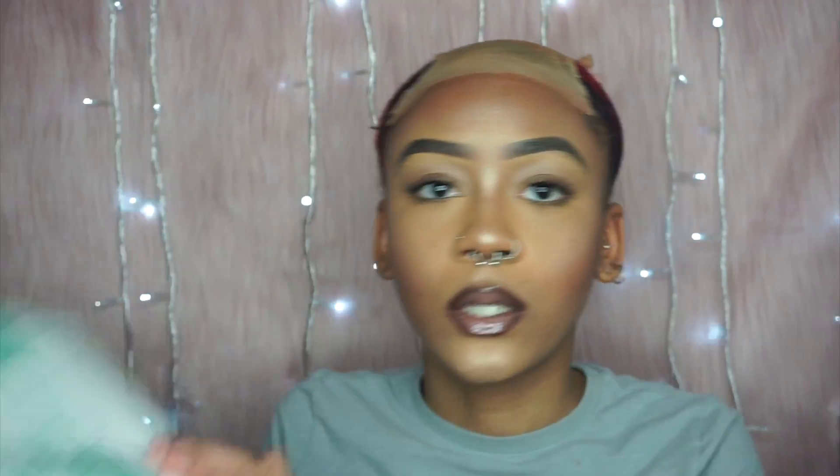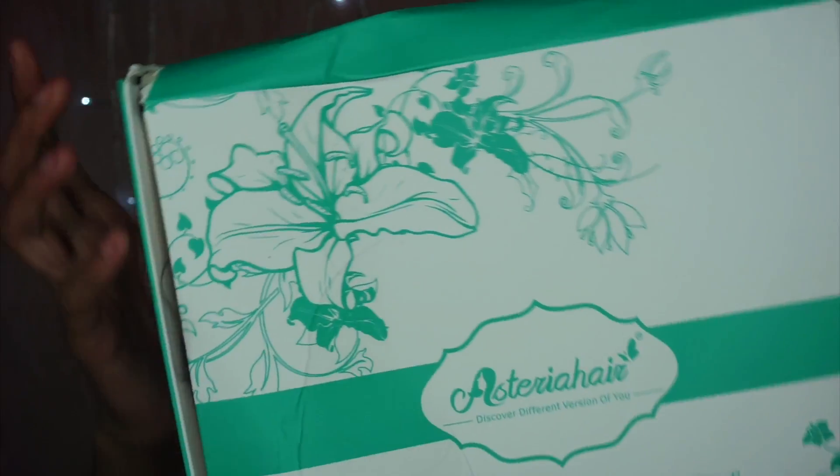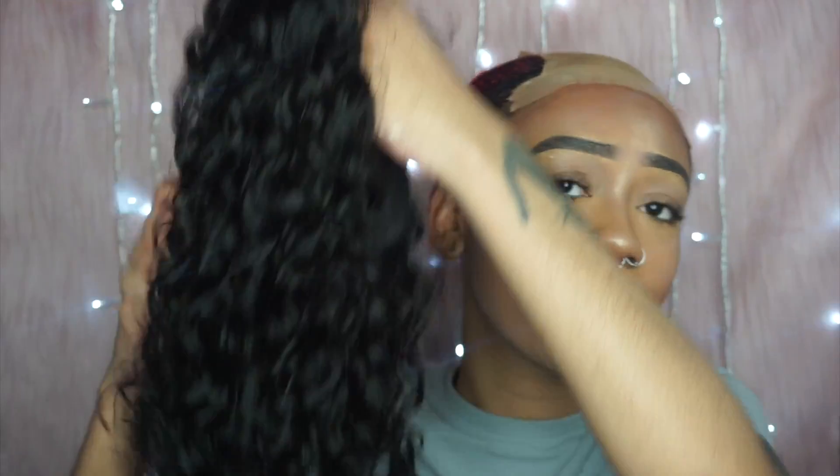This is the box the wig came in — it was kind of beat up. I don't know if something happened with the shipping or whatever, but it looks like somebody stepped on it. I'm glad it wasn't a fragile box. This is what the wig looks like.